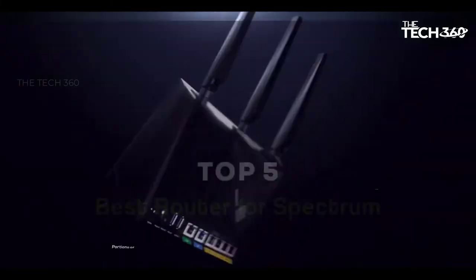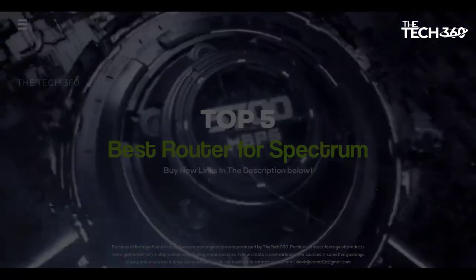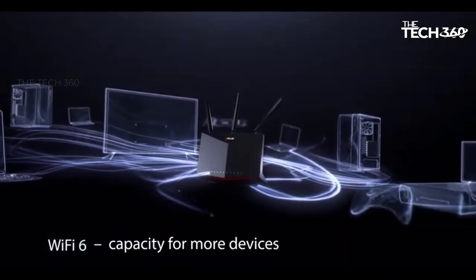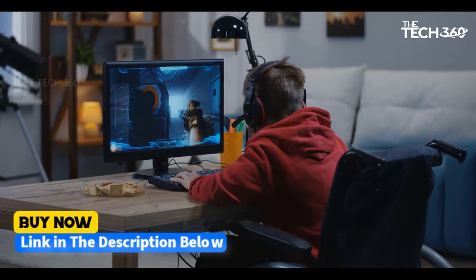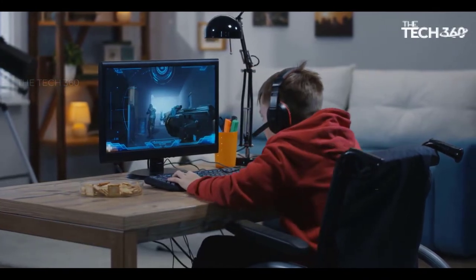What's up guys, today we're going to take a look at the 5 best routers for Spectrum on the market for this year. We're going to show you our 5 best picks and we'll talk about whether or not you should buy them. If you want more information and the most up-to-date pricing on the products mentioned, be sure to check the links in the description below. Okay, so let's get started.